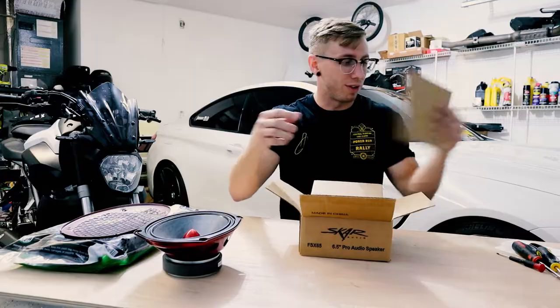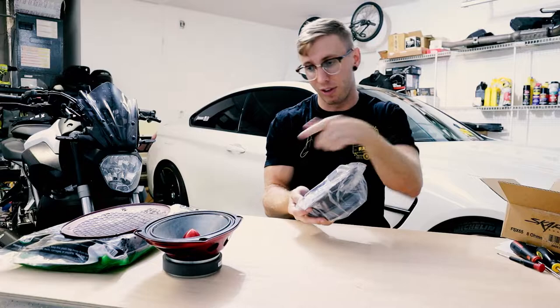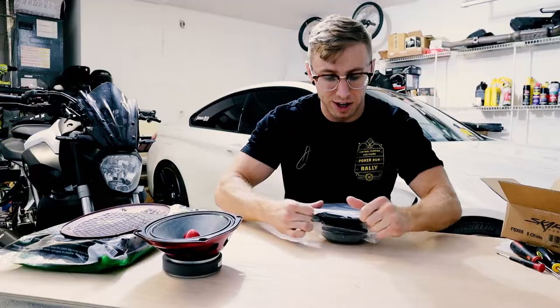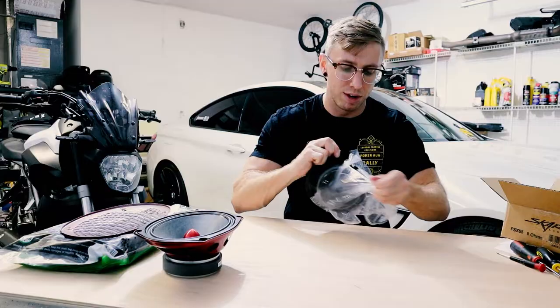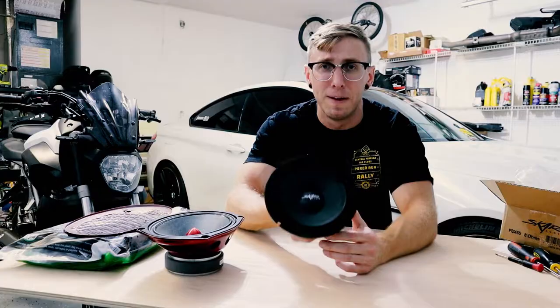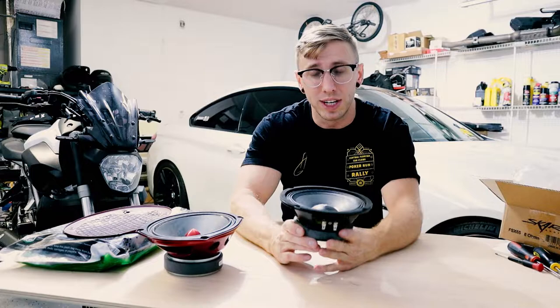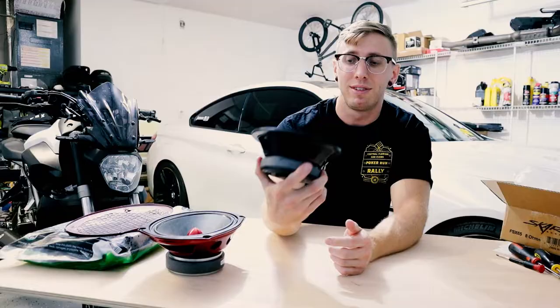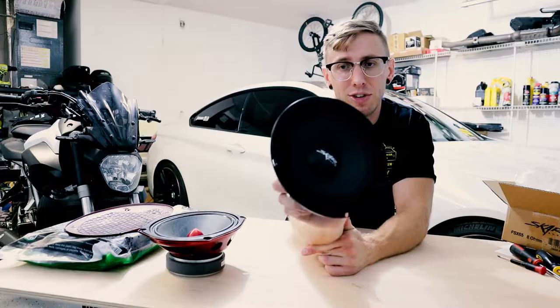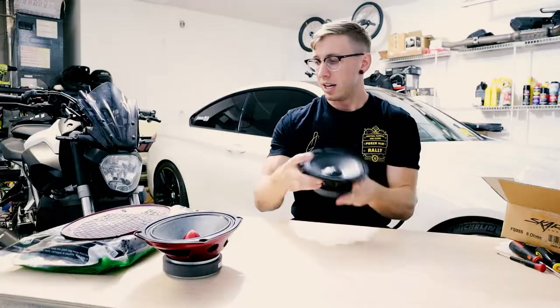For the rear doors they are 6.5 inch speakers and I went with Skar again since I really liked that Skar subwoofer. Skar unfortunately doesn't make a 6x9 in an 8 ohm configuration so I couldn't go with Skar for the front doors. The reason I didn't use the same sub for the door speakers is the frequency response - the sub covers real low frequencies and I wanted something for mid-range so I'm not drowning in bass. This is Skar's 6.5 inch 8 ohm mid-range loudspeaker.